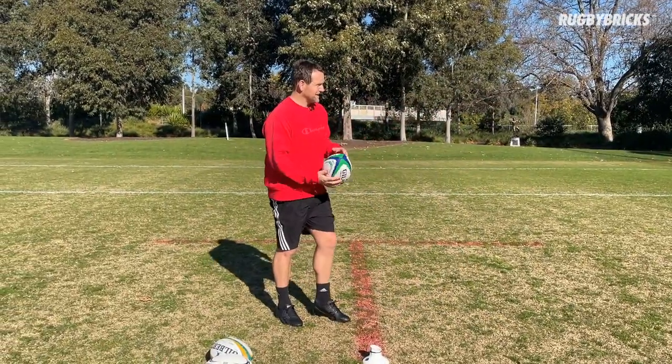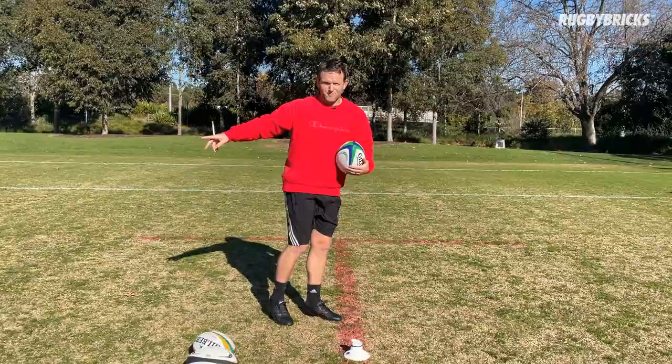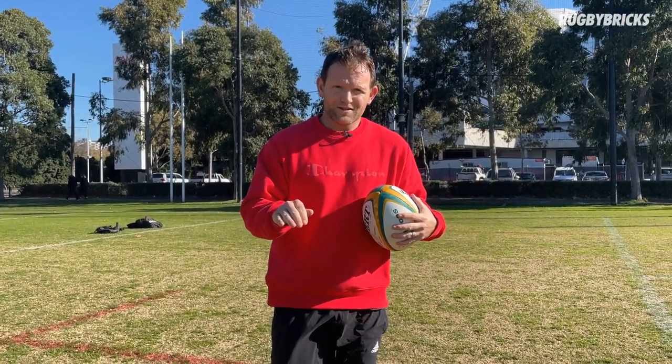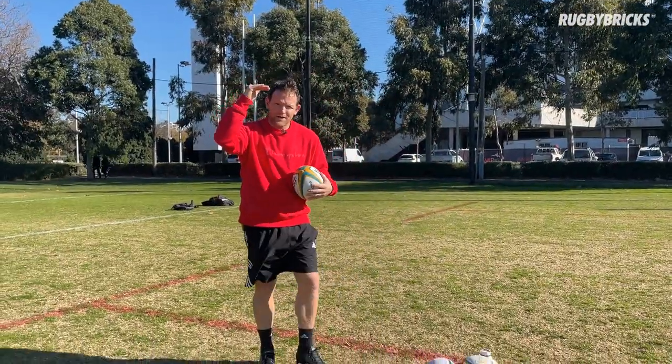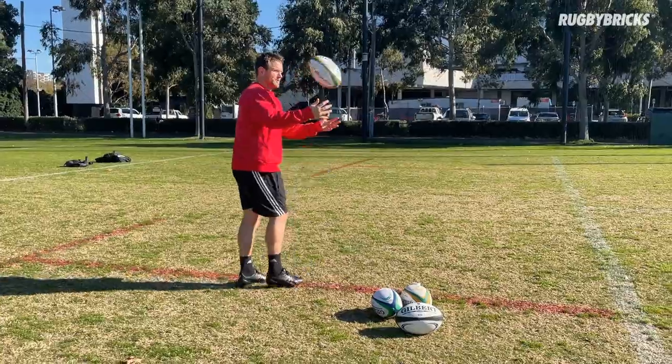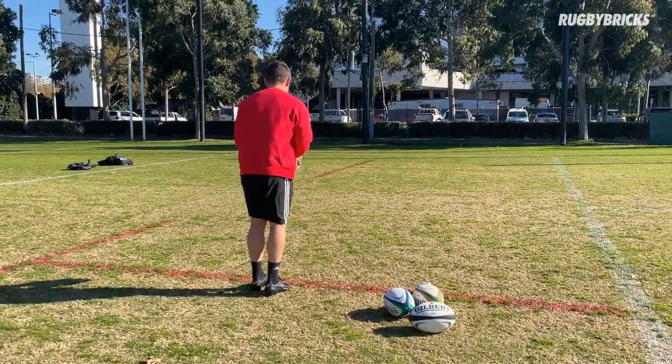Now we are a little bit further away from the net. So the outcome we're looking for on these first kicks — ball drop one — nice and low to the ground. I want to try to hit the net around about my head height, so make a good hard contact, ball stays low, slow backspin on the ball, down at ball drop one.